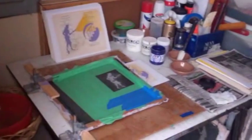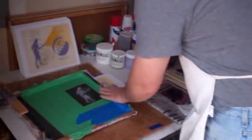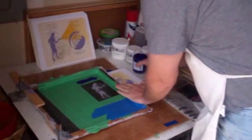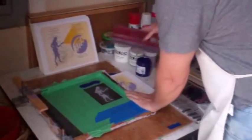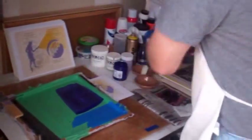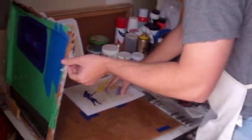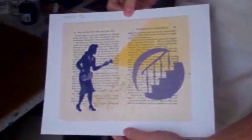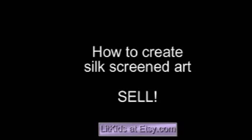Here's the final step for printing our Lit Kids prints. It's going to be an image of Nancy — a little more detail — printed in violet ink. Just pour a little bit here, then squeegee right across it. And here we have our final image of Nancy. I've signed the prints and put stickers on the back, and now here they are for sale on my shop at Etsy.